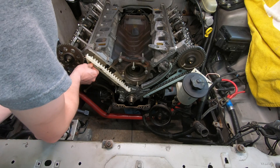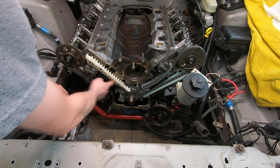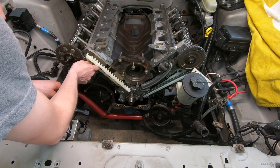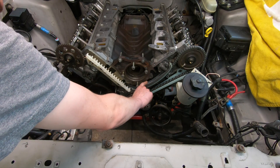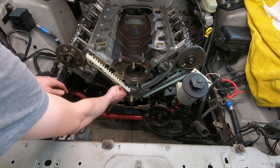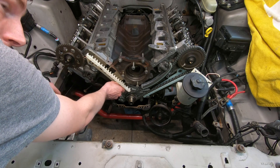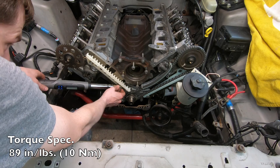That only applies if the vehicle you're working on has these plastic style tensioners. Some of the older cars have aluminum-backed with plastic tensioners — it depends on what you own. Same deal as the driver's side: 89 inch-pounds for the tensioner bolts.